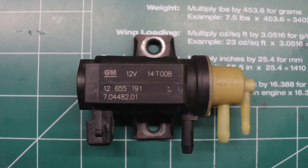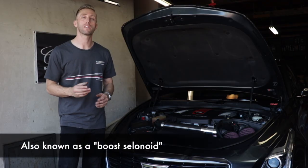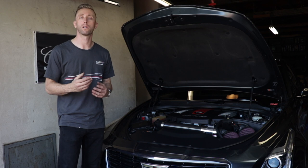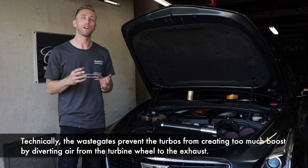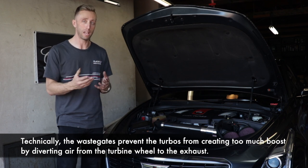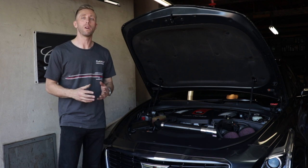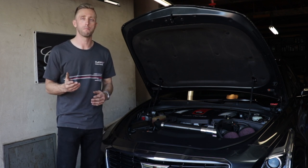That sound you're hearing is the sound of your wastegate solenoids acting up. The wastegate solenoid is something that allows the car's computer to control vacuum pressure, which in turn controls the wastegates of the turbos. The wastegates are there to divert pressurized air either into the engine as boost or away from the engine when the engine doesn't need boost.